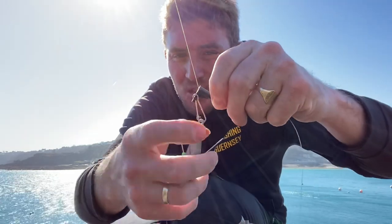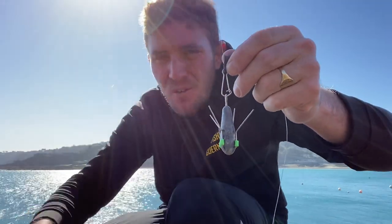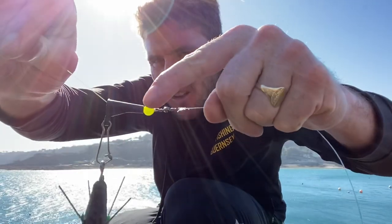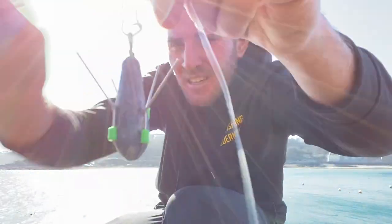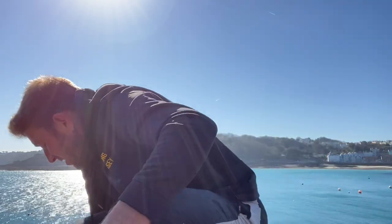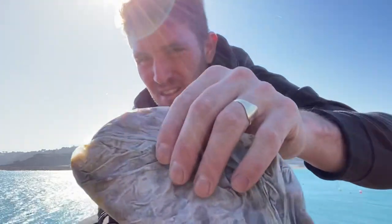Nice and simple, we've also got a running ledger setup. This is just for anything really — I'm more interested in the float fishing for the garfish. All we've got is a boom, a swivel and bead, 20-pound fluorocarbon braid, a 1-0 Aberdeen hook again. We're fishing in sand so we're using a grip lead so it beds in nicely. For bait today for the black bream and whatever turns up, we're using scallop frills — as simple as that.